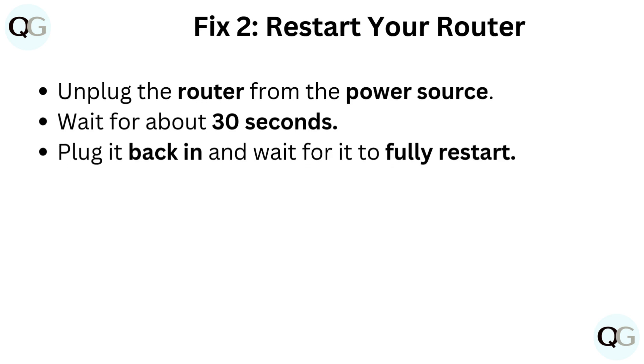Fix 2: Restart your router. Unplug the router from the power source. Wait for about 30 seconds. Plug it back in and wait for it to fully restart.